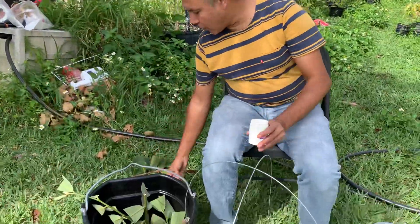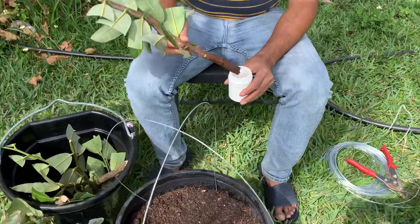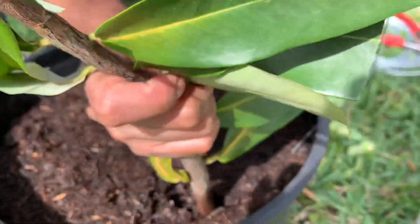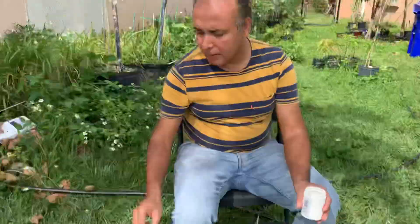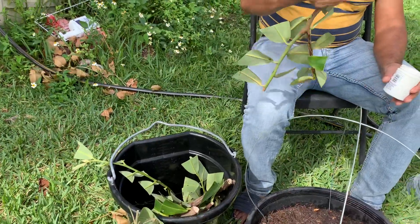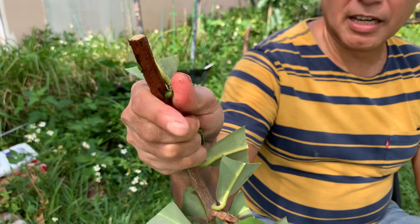So I just take one cutting because I don't want to take up too much space. I'm using the rooting hormone and just dipping it. And if you notice, I cut the leaf like halfway — so the key is the leaf is cut halfway.